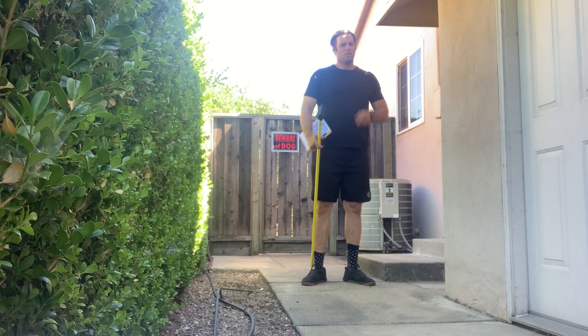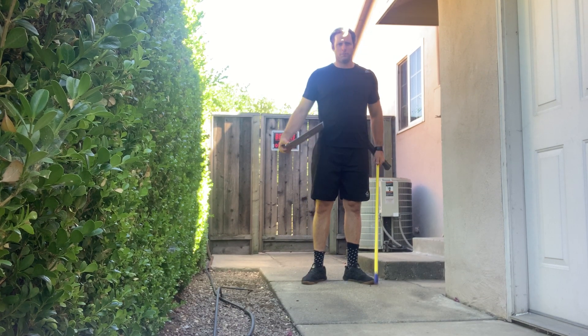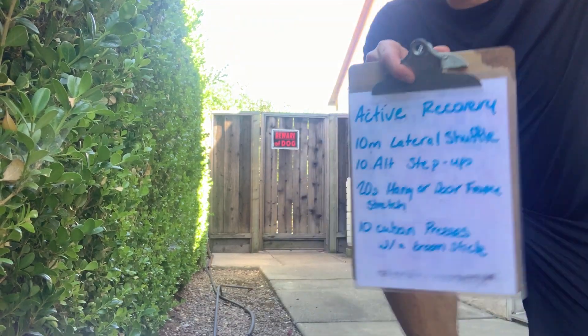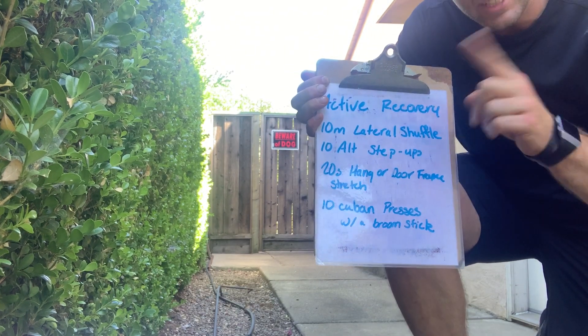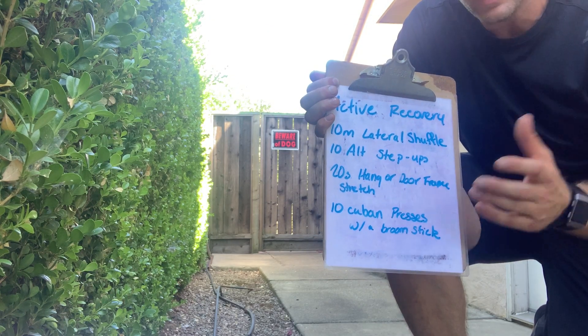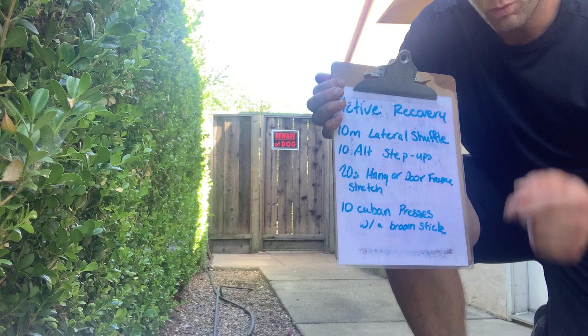It's time to get my active recovery on and help myself feel better for tomorrow — a little after party today right here. Very simple four round workout: 10 meter lateral shuffle each direction, 10 alternating step ups, 20 second hang or door frame stretch, 10 Cuban presses with a broomstick.